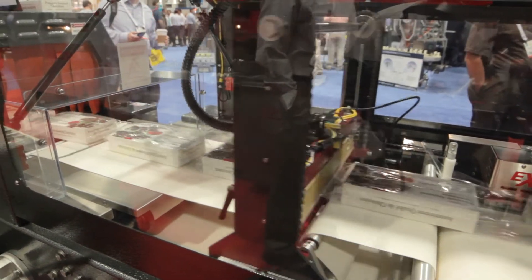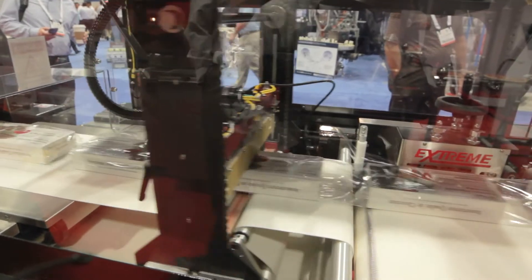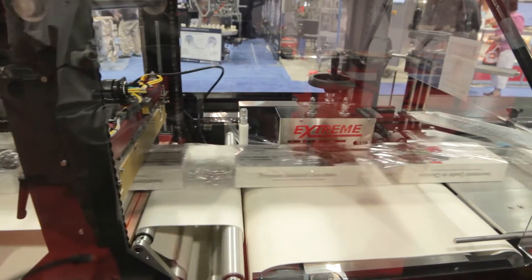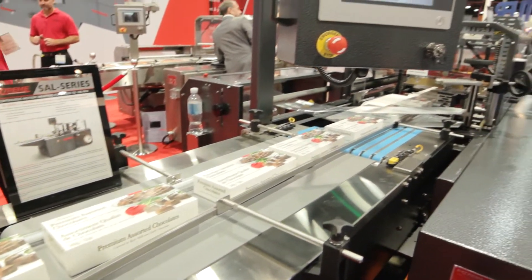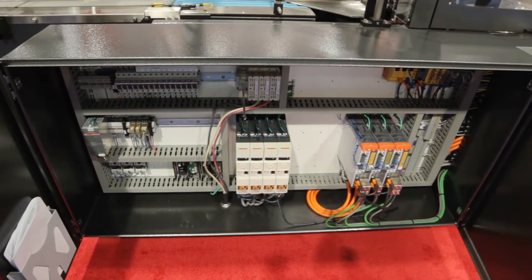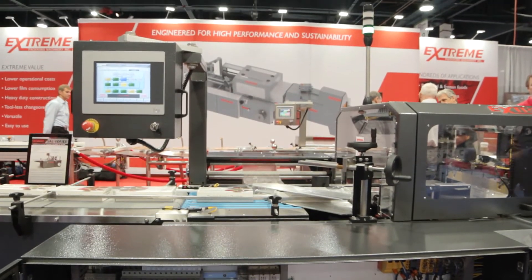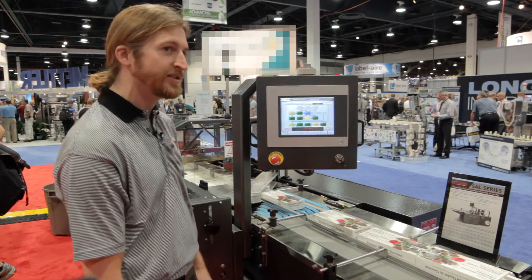It's an easy to use high-speed shrink wrapper that wraps up to a hundred products per minute, and it's efficient because the seal bar and the seal head move with the product, resulting in low film consumption as well as fewer rejects. Here on the HMI we have the PackML screen where you can see what state the machine is in and how it can communicate upstream and downstream to other machines.